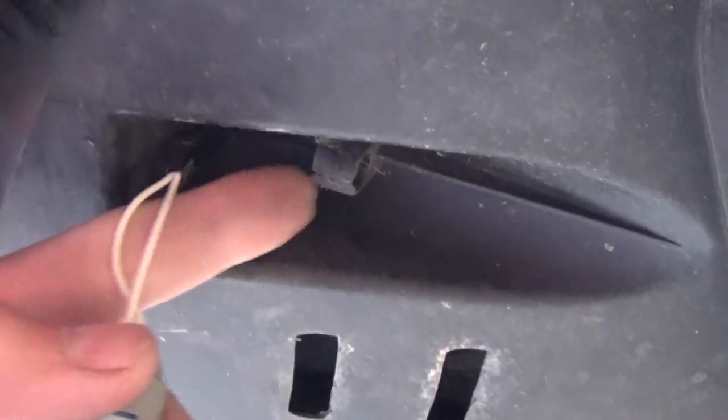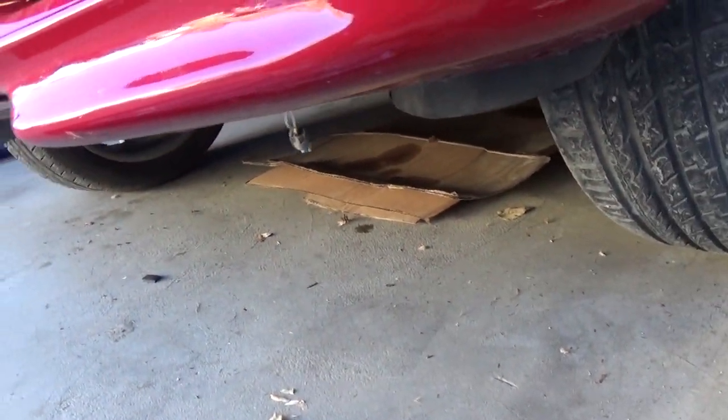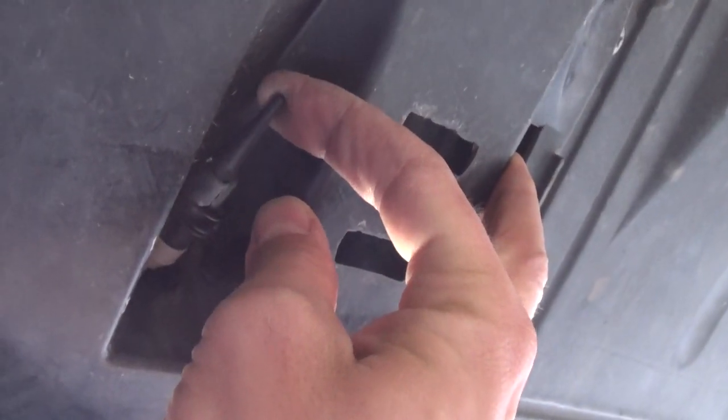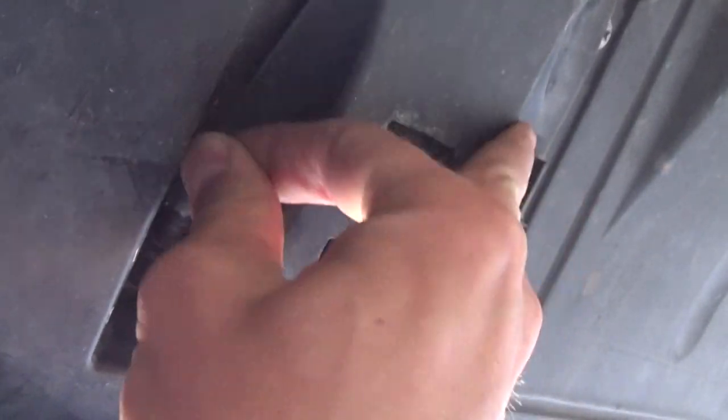It goes right here in this housing. I've installed one just to show you how to remove it so you have a better idea. You grab it with your fingers, push it in, come out of the hole, go down, and pull it out.